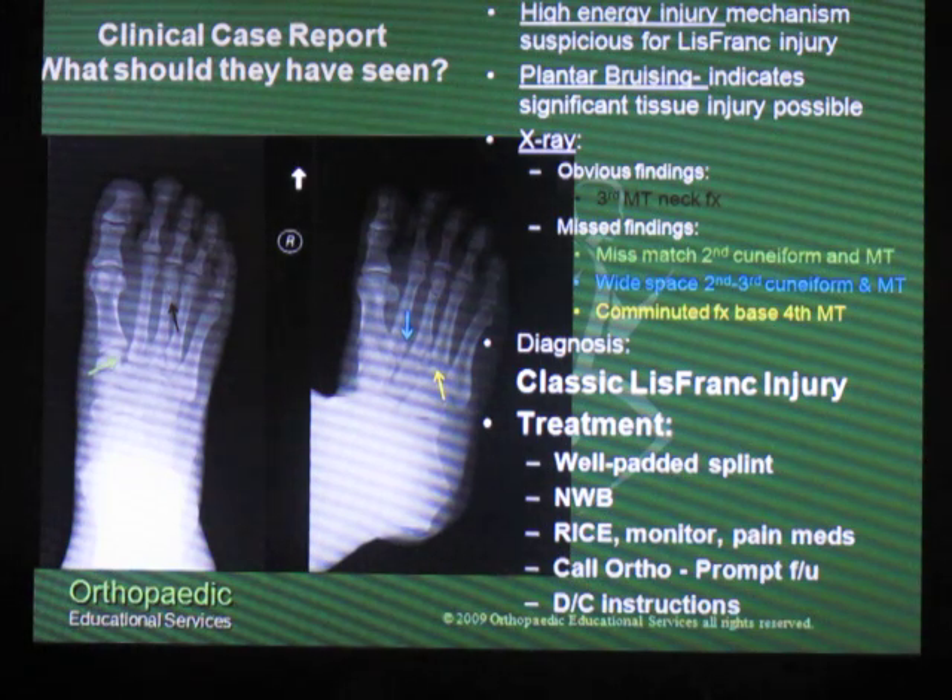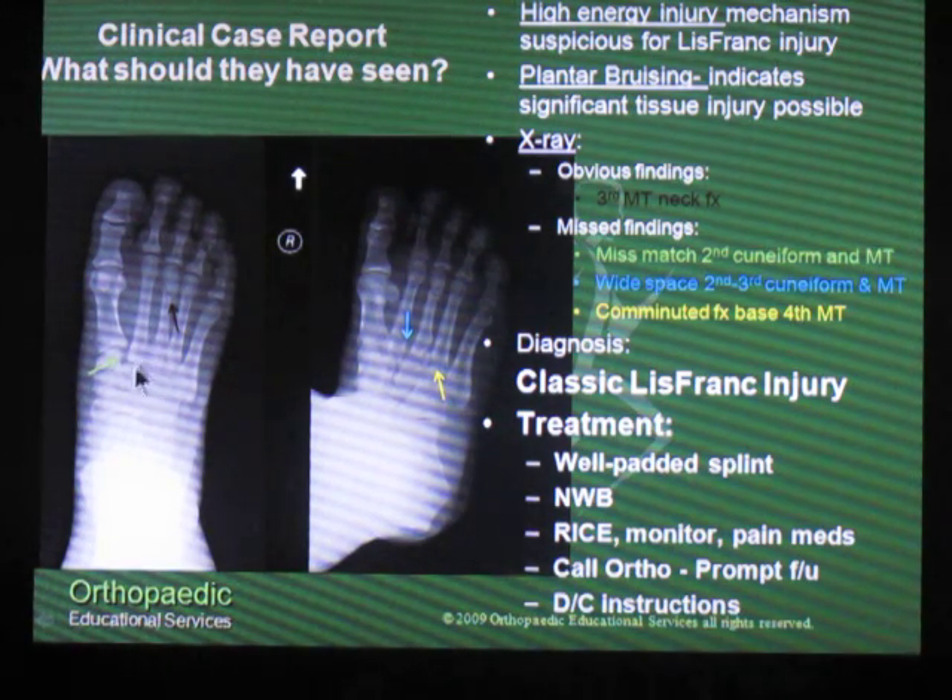So what should they have seen on x-ray? Well, first of all, they did have the third metatarsal shaft fracture, which you see here at the black arrow. The green arrow shows that they had a mismatch between the second metatarsal shaft and the second cuneiform — that's a giveaway for having a Lisfranc injury.